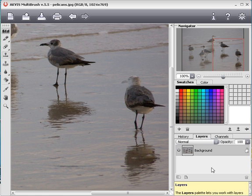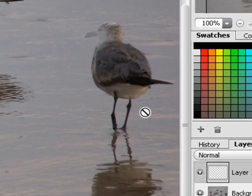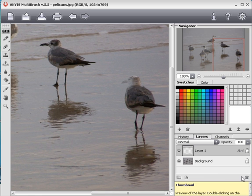When adding layers, keep in mind that the Clone Stamp tool will only work over a raster layer. It will be inactive over an artistic layer, so I'll delete it.